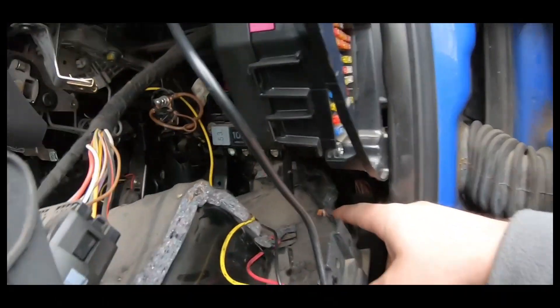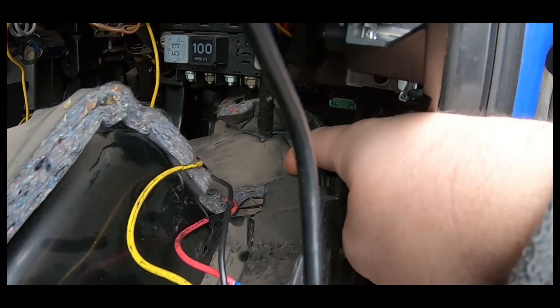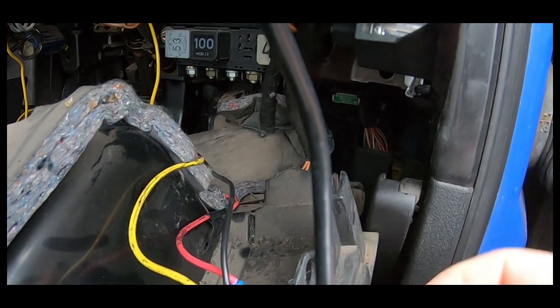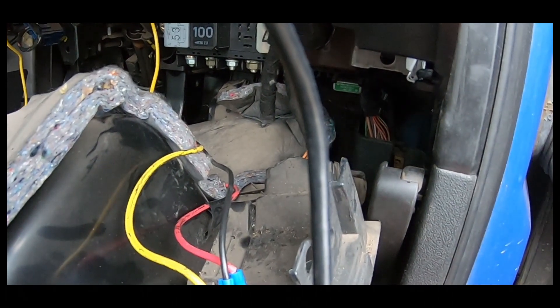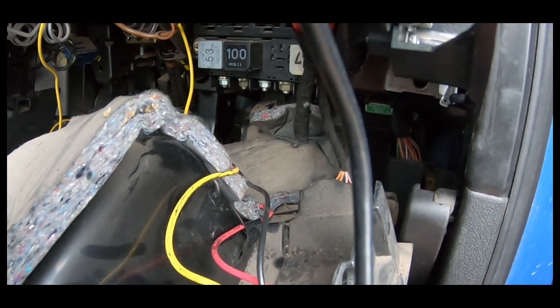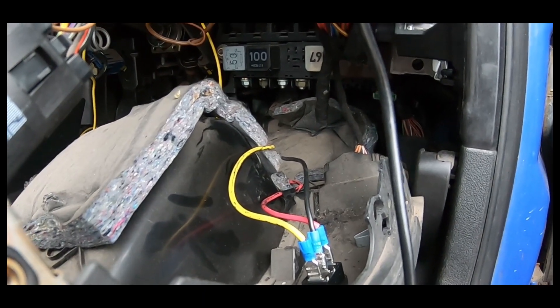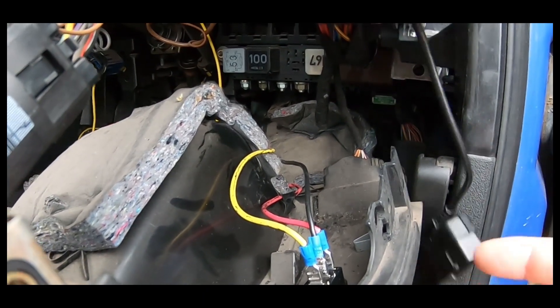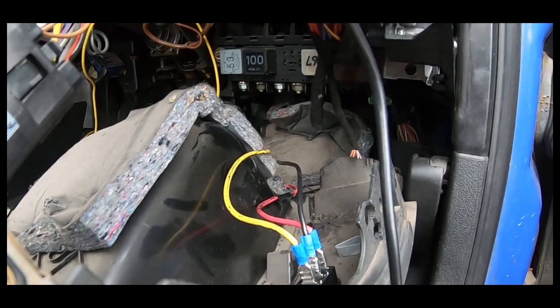If you prefer, the diagnostics port is literally right there. It has one tab at the top and two tabs at the bottom — it just pulls out and you can hide it up in the dash so you don't have anything underneath. It's entirely up to you whether you want to be able to unplug it. I quite like being able to unplug it because if I want to plug in VCDS for data logging, I have the port accessible and I don't have to take the trim down again.